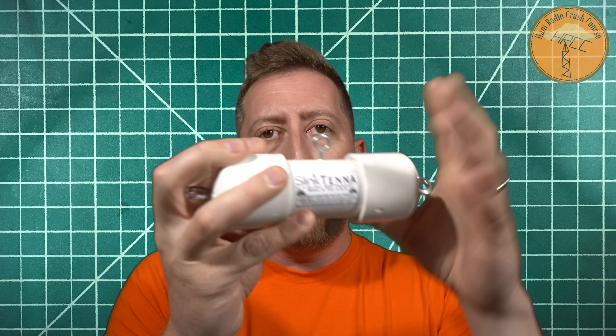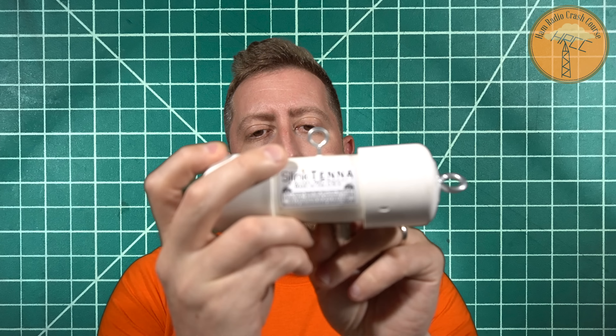It's a 9-to-1 un-un, so basically you have a two wire antenna with an un-un in the middle, and for receiving on an SDR or a shortwave listening receiver, it works great. As good as the receiving is, I had a harder time with transmit. I've been able to make about five contacts — two of which were single sideband and three were FT8.